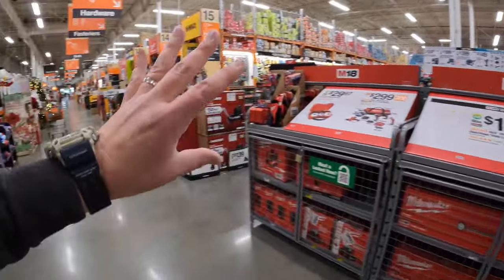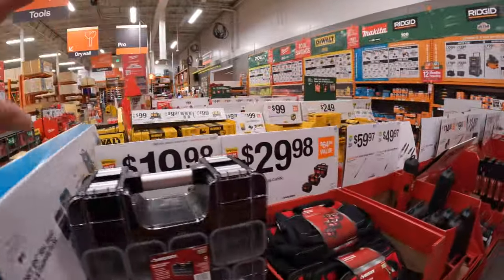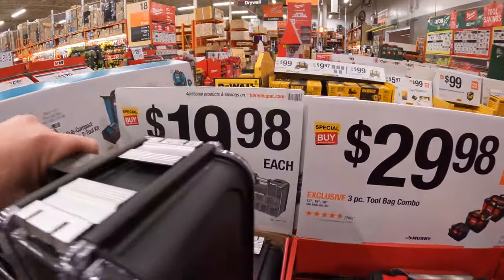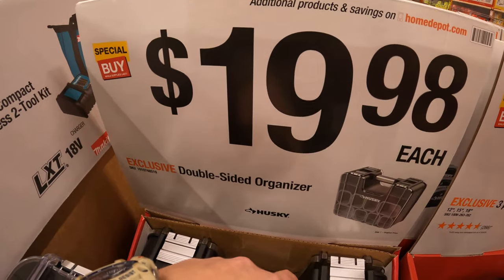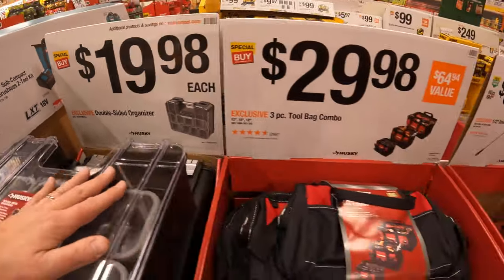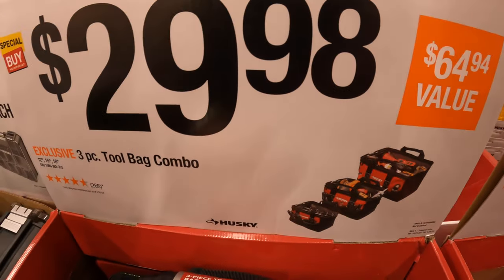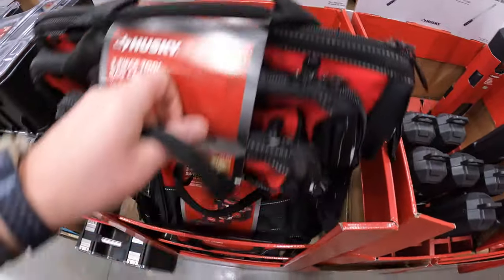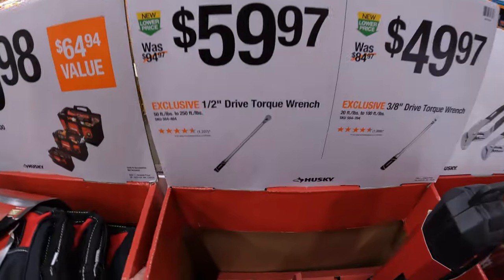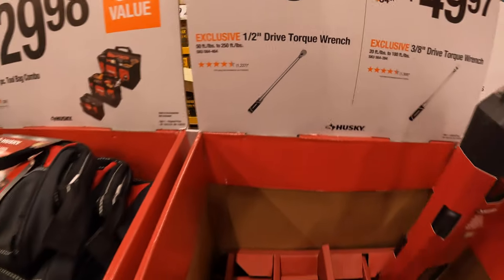Please subscribe to the channel — we've got so many things to cover, we haven't even done all of the gift center. $19.98 for a double-sided organizer. $29.98 for a three-piece tool bag combo set. $59.97 for the half-inch drive torque wrench.